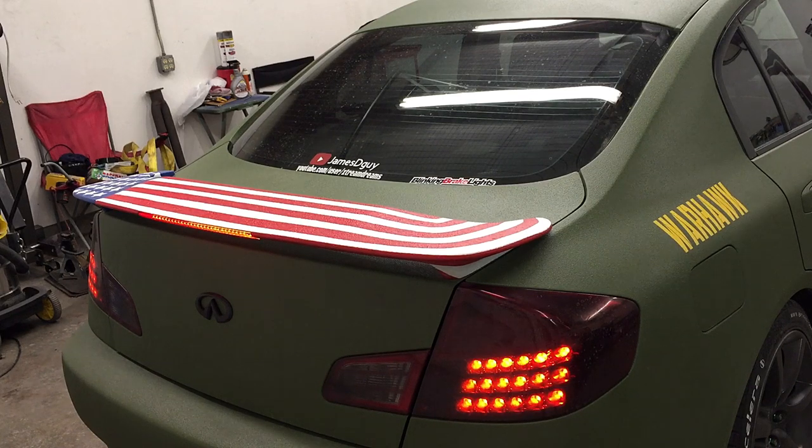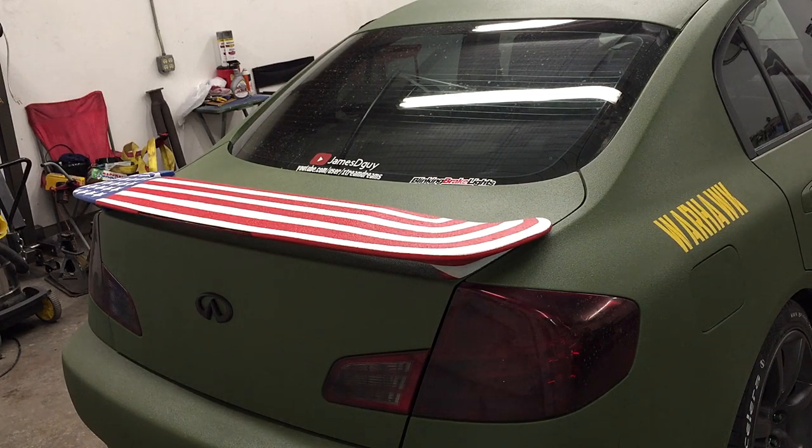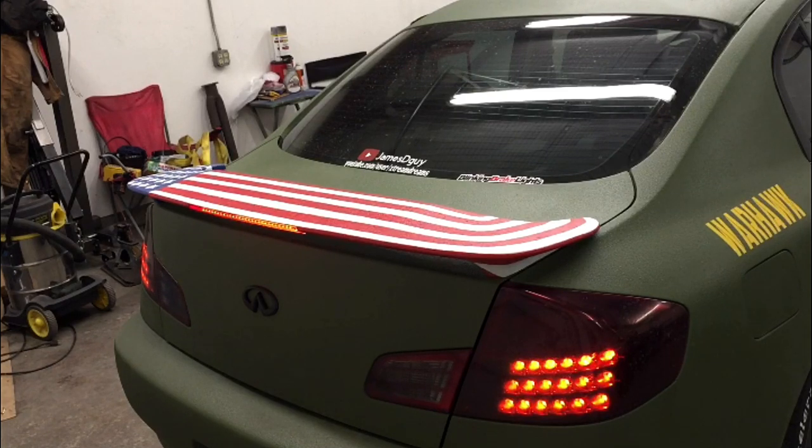If safety is your number one priority and you want to get your brake lights to go from standard to blinking brake lights, then sit tight because I have an install video for you.